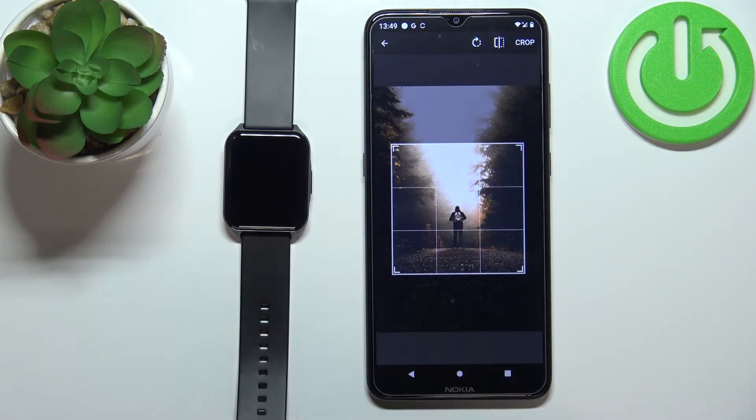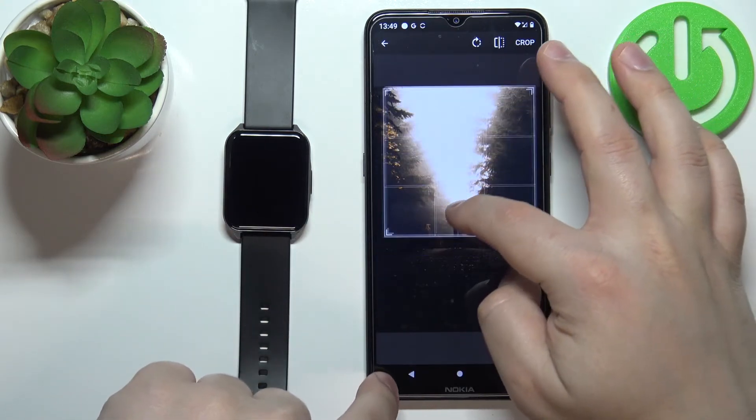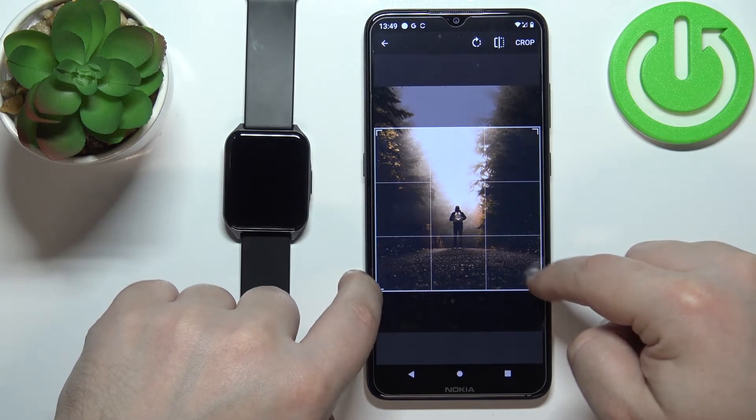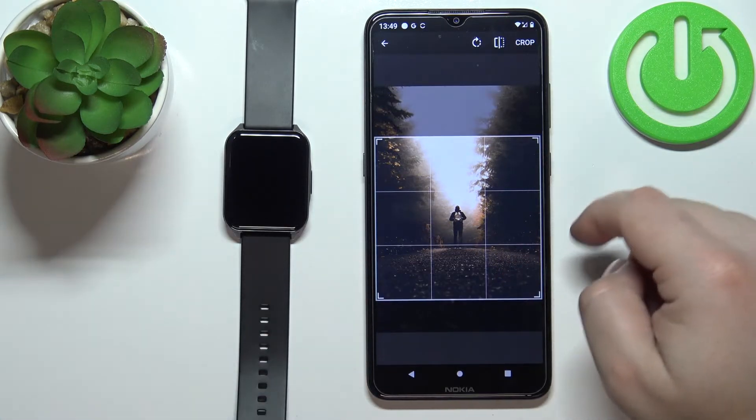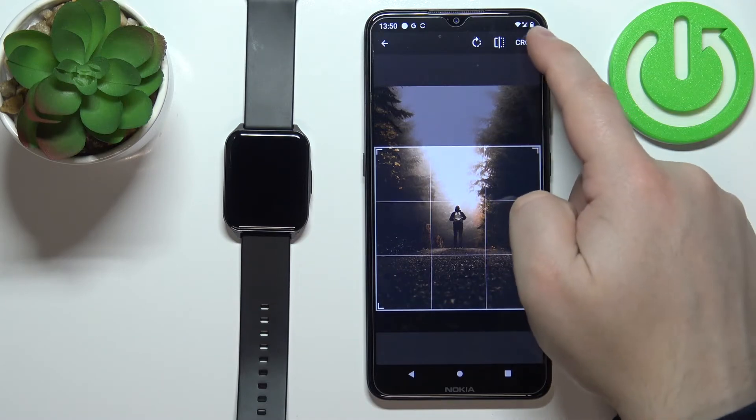Now we can crop the image. We can move this frame around, and whatever is inside the frame will appear on our watch face. We can make it bigger, smaller, and move it around. Once you're done, tap on Crop.